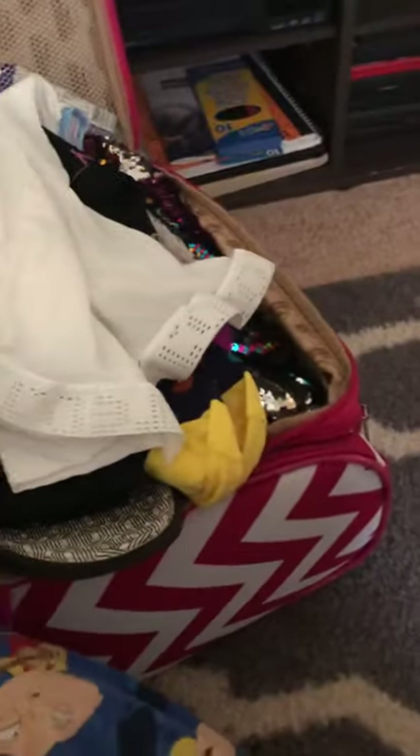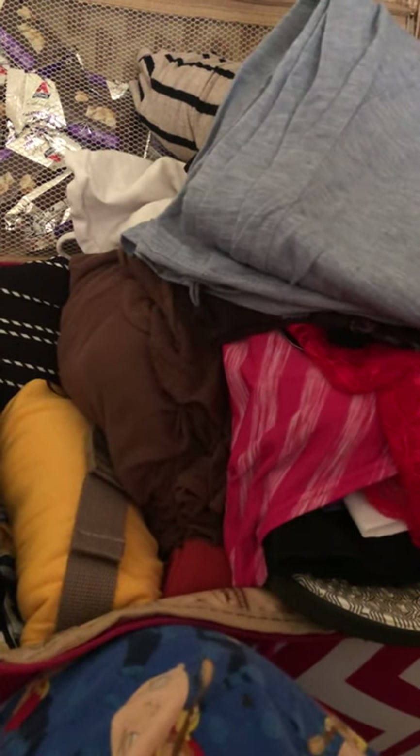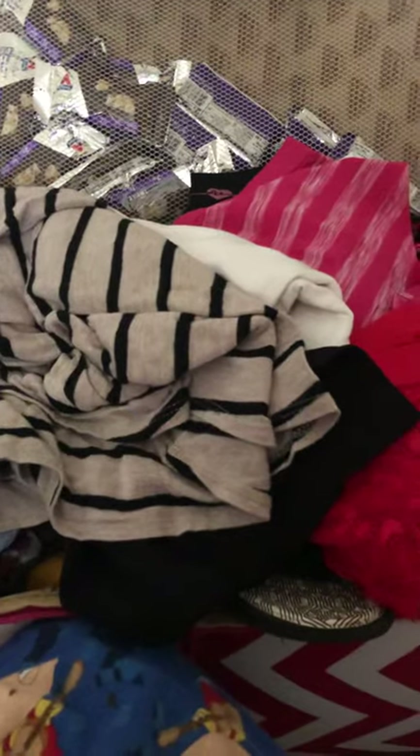I didn't want to pack anything tempting for someone to want to take. Clothes and shoes are basic — nothing is new. I went through what I already had, mostly dresses I never wear outside anymore. Honestly, I buy cheap sundresses — $20 or less — so after one good summer they become house dresses. I have a bunch of house dresses I'm not going to wear outside again, so why not take them and bleed all over them.